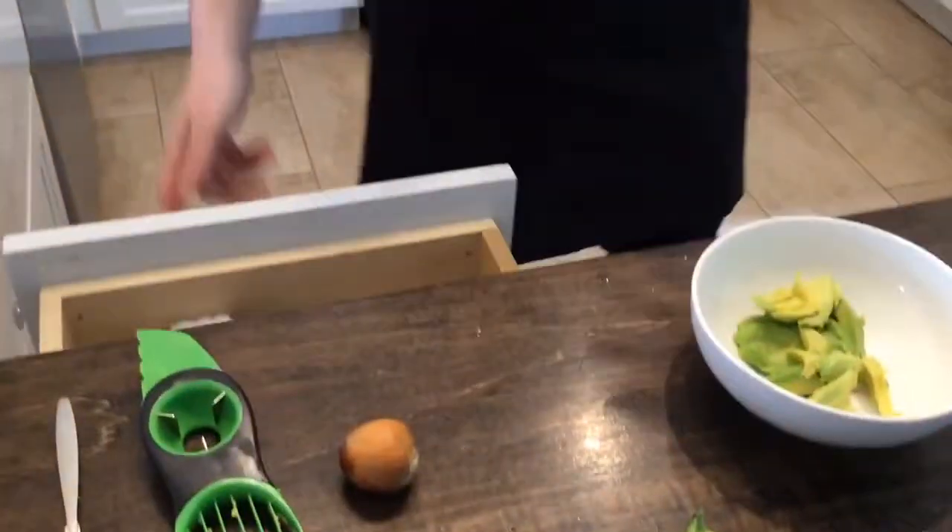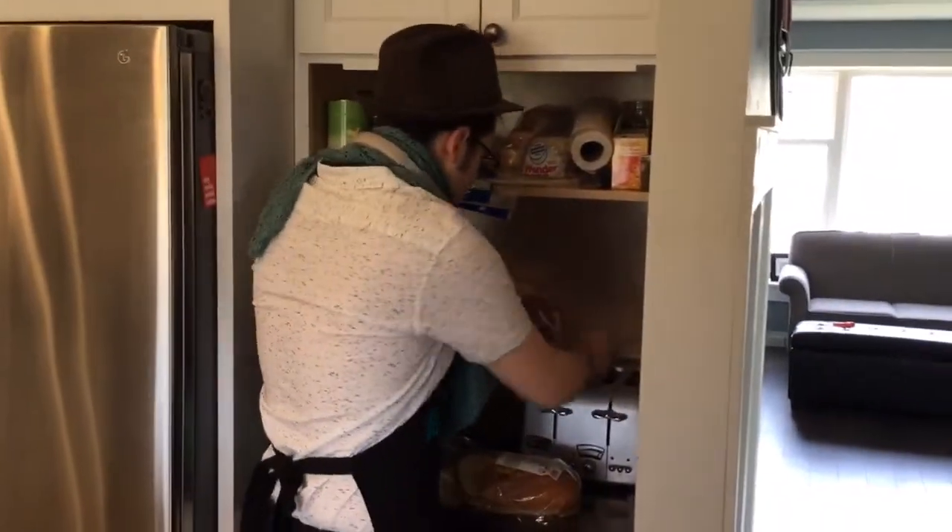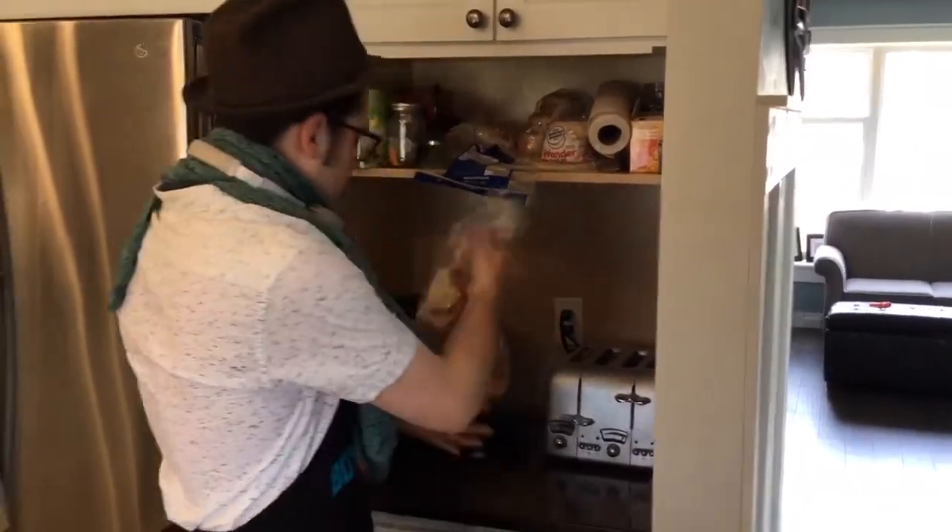The next part of avocado toast after the avocados is... toast. Bang on. Put those pieces of bread in there. Boom. Boom-ski.